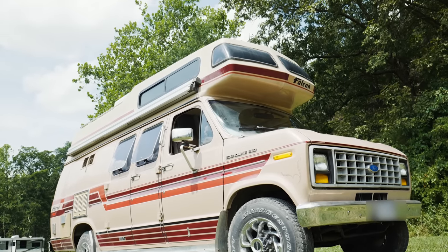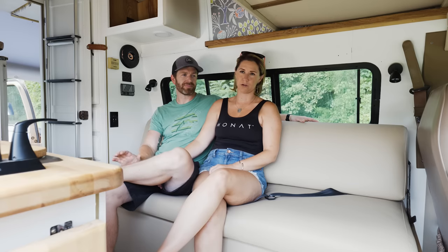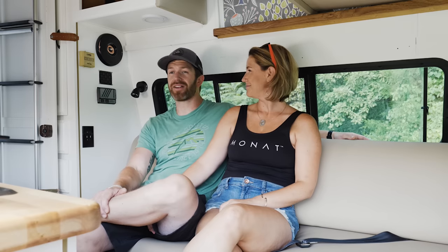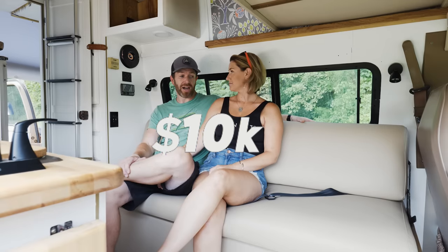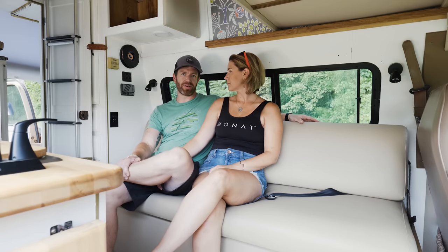We've done a lot of different trips — we started out tenting, went cross-country for a month with a one-year-old in a tent. We've had tent camping, a pop-up, and a travel trailer. I feel like there's not one perfect vehicle for doing that so it's kind of fun to have a few different options without spending a ton of money. The total build cost was about $10,000 with the cost of the van and everything, and honestly a lot of that cost came from reupholstering — that was the most expensive part by far. Everything else was pretty reasonable, so we thought $10,000 was a pretty reasonable amount for what we got.